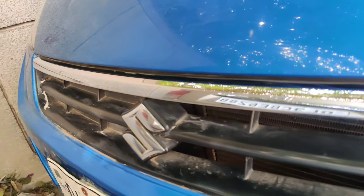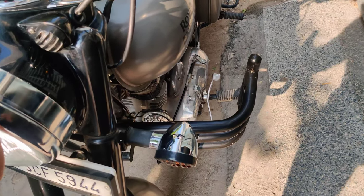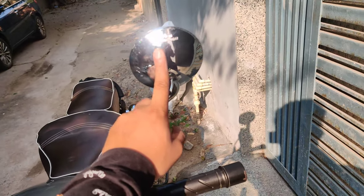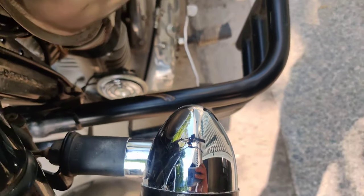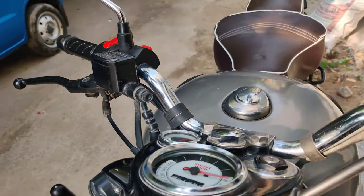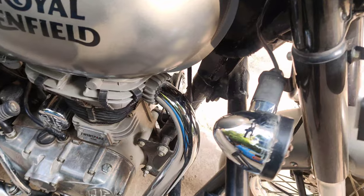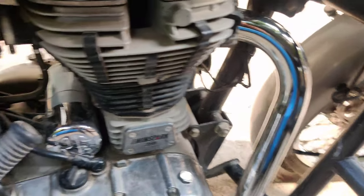You can see the difference yourself. You can see the chrome part on your bike — look at the shine, look at how clean the chrome part looks.